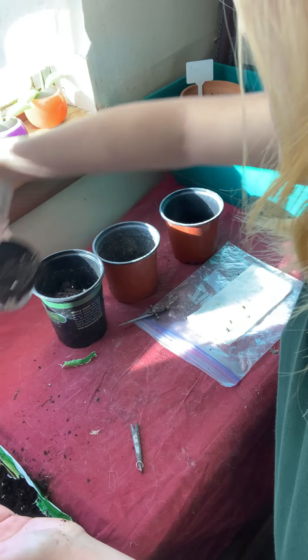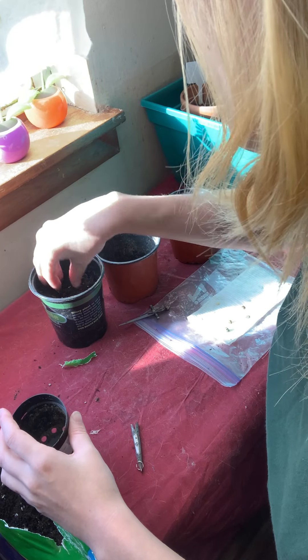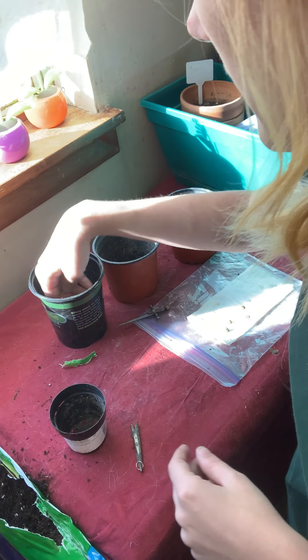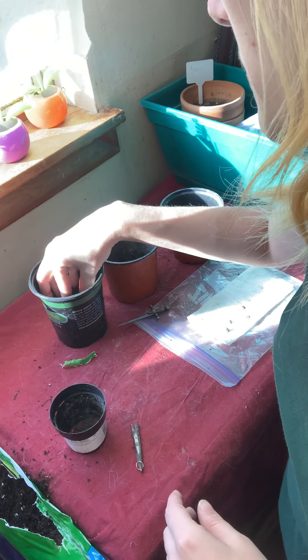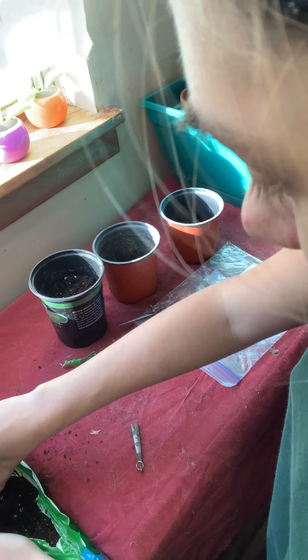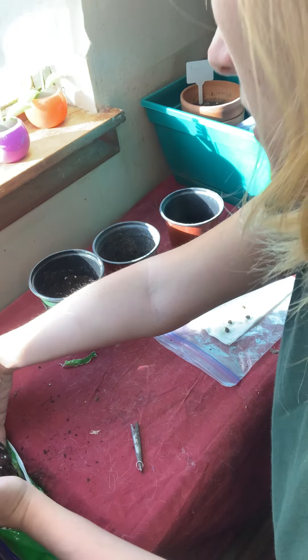Once I put them out, I'm just lightly patting the top so it squishes down a little and doesn't have air pockets, but we want it still loose so that the seedling will have plenty of room for its roots to push around in the soil. We don't want it too tightly packed, otherwise it will smother the roots.